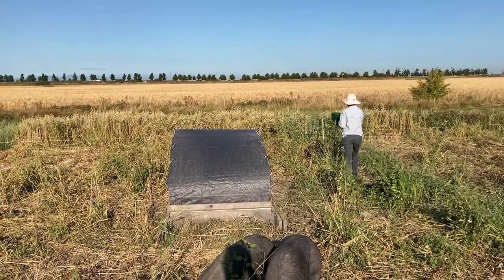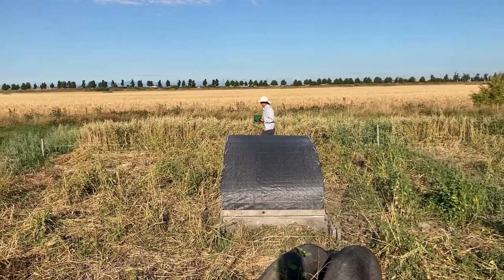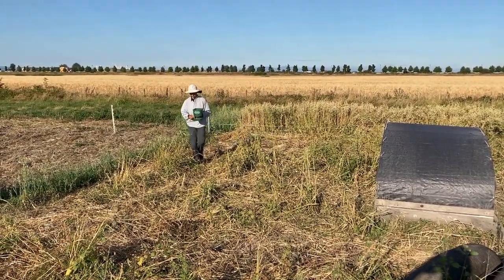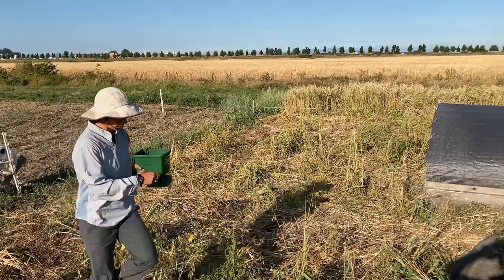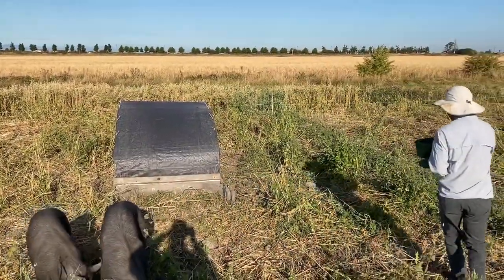A couple quick laps around the plot ensures a nice even spread of the seed. By the next day, the last remaining crop stubble will be knocked down and the seed will be worked into the soil surface. That leaves us with little to do but move the hogs and then put down some irrigation.